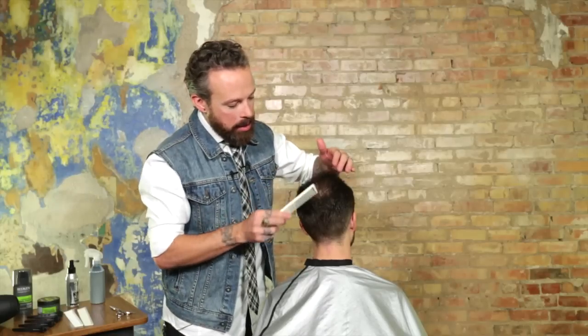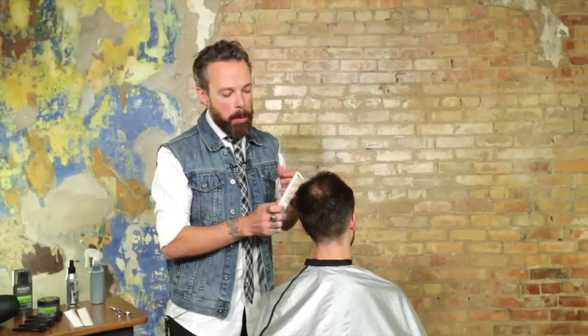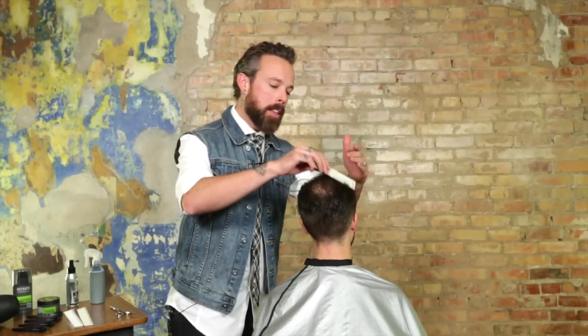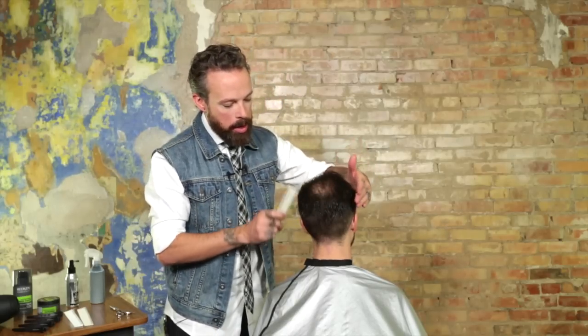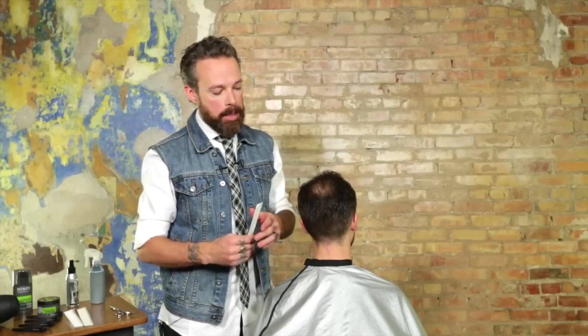The idea isn't to create a comb-over effect. There's definitely a difference between masking and just apparently covering, and that's what we want to stay away from. If your guy is so far gone that it's not maskable, maybe it's time to go for just a short haircut and let it be. But with the right products and the Seraphil line from Redken, you can actually add a lot of that density back into the hair.